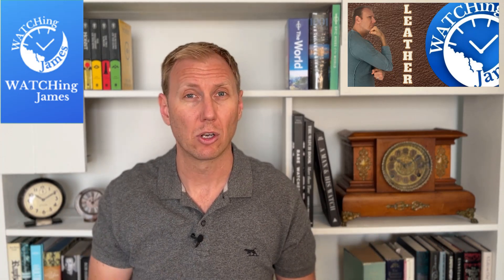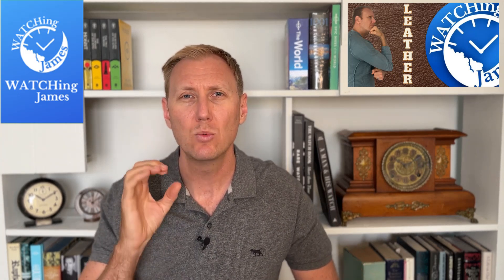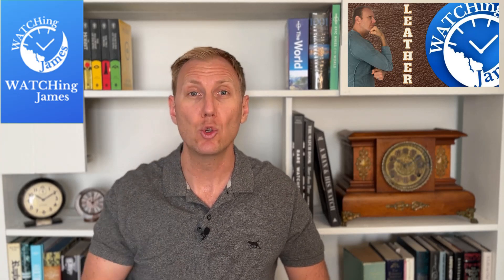That all changed when I came across one strap from Barton Straps. Barton is a company that sells aftermarket straps and makes quite good ones — nothing particularly different from other companies I'd seen, except for one strap that came with a wow factor that got me excited, especially as I was looking for a specific strap for a specific watch. So let me flip the camera and show you the straps in my collection that I really enjoy.